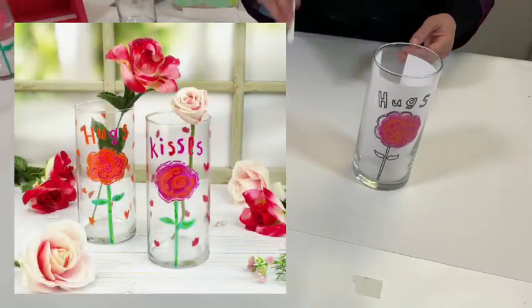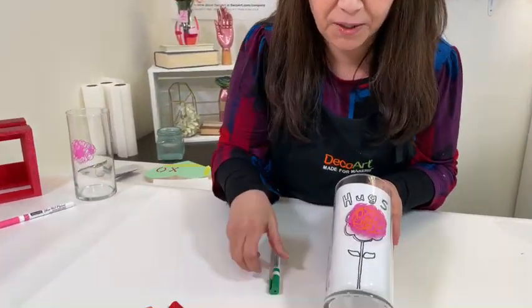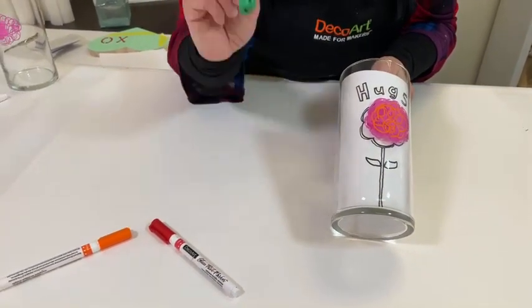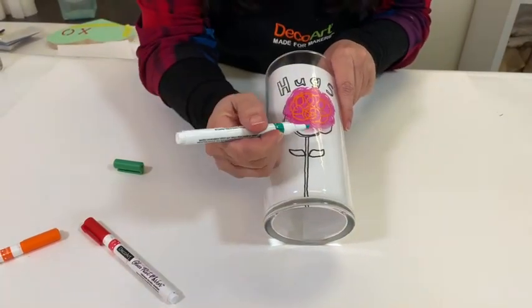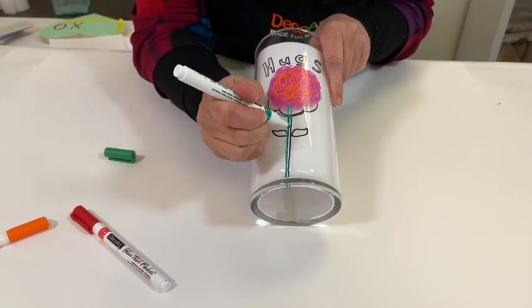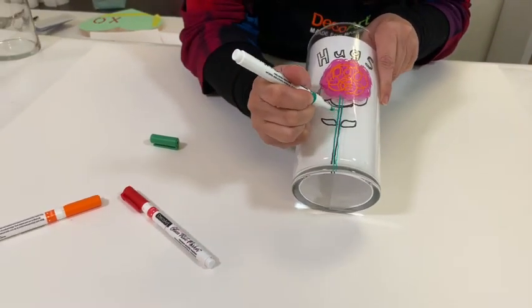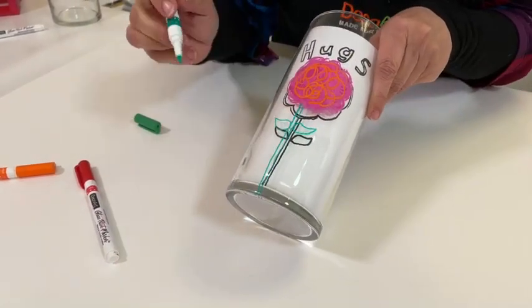Another tip I wanted to mention: definitely wash your hands before working with glass. For example, if you had some lotion on your hands and you were touching this, it will affect the adherence of the glass paint markers. Also, give them a nice little shake before you start painting. And don't worry about making your lines perfect for this particular project — it's very, very loose. Then, of course, you would fill that in.